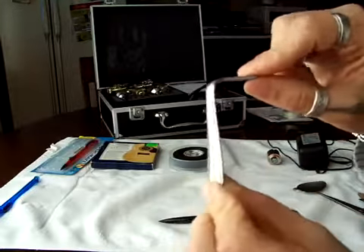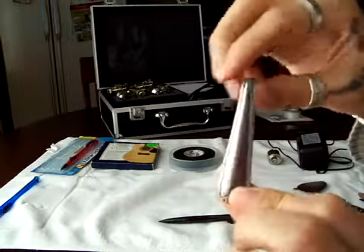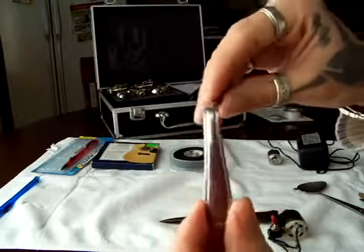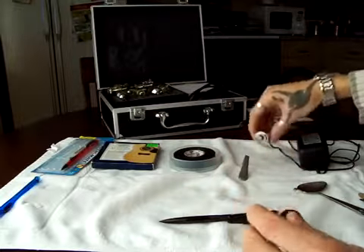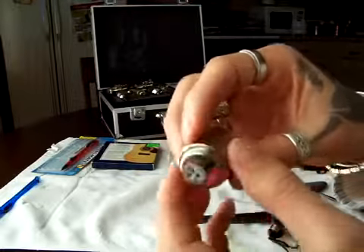Just break this part of the spoon off — you don't need it. This part is gonna be your base that's gonna hold your tattoo gun. Just bend it at a 90-degree angle. You're gonna want to get a bigger spoon — this one is too skinny, but that's the only one I could get right now. You're gonna need a little electrical motor.